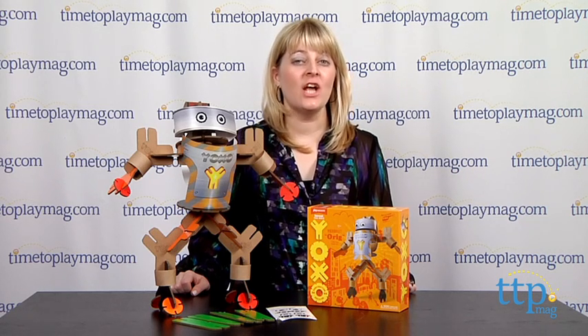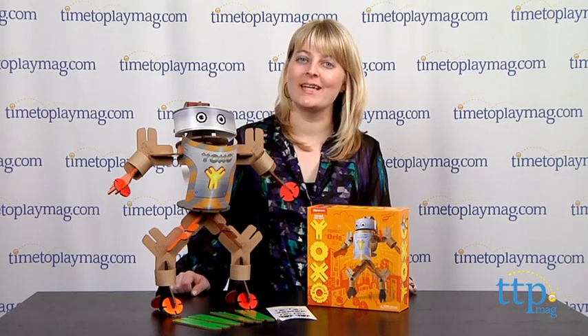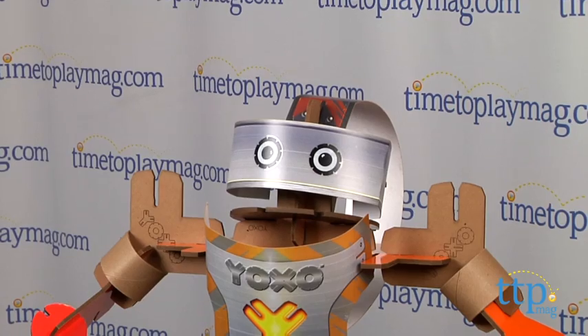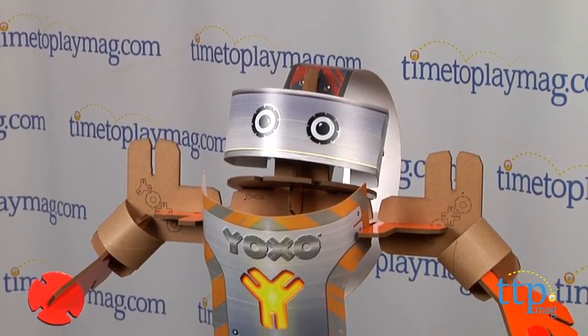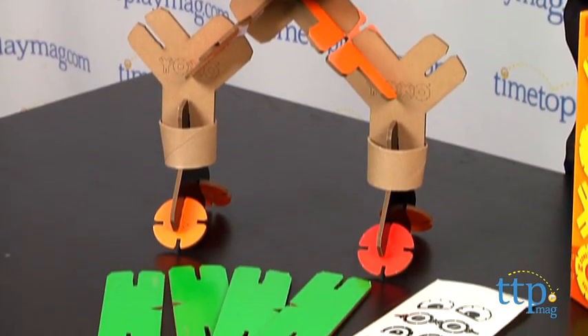Hi, I'm Laurie from TimetoPlayMag.com. Challenge young inventors to construct their own robot with the YaxoBot O-Rig Kit from Play From Scratch. Using the 36 pieces in this kit, kids can build a 17-inch tall robot and then take it apart and build something new.